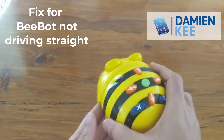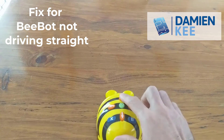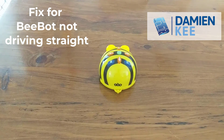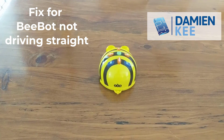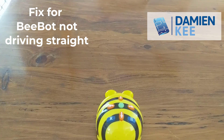Alright, so hopefully now it's cleaned out a little bit — let's give it a go. We're just going to do two forward and two backwards again. And that's tracking a lot more straight. There you go, hope that helps.